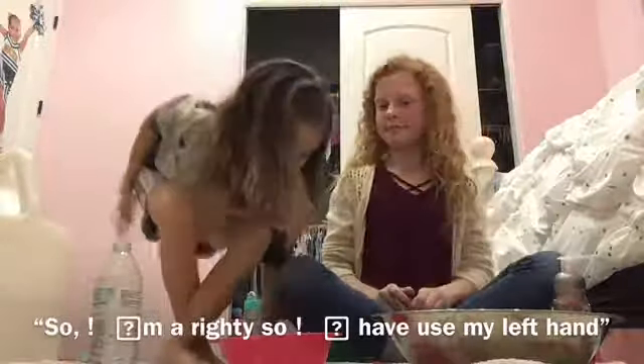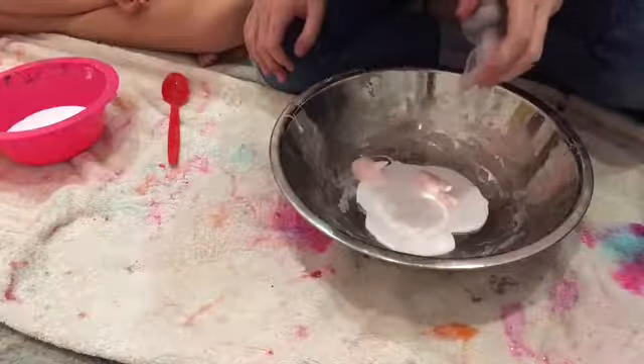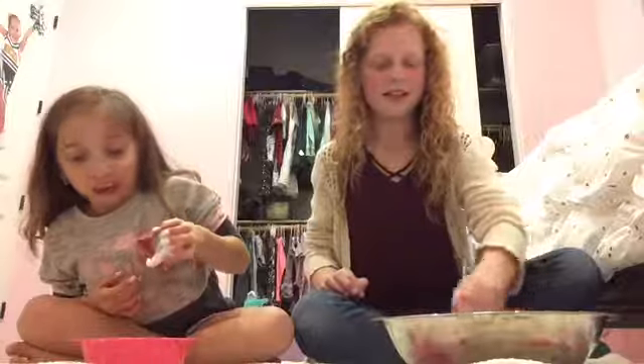I have to use my left hand — yeah, I have to also use my left hand. Our glue is already poured in. We're running well. First is foaming soap. Now we're going to look at the other hand and stir.